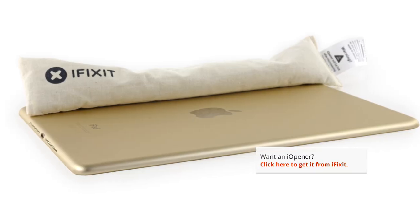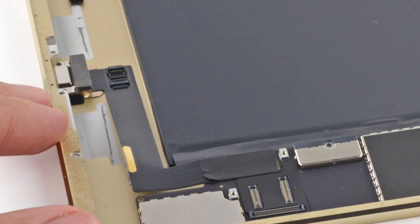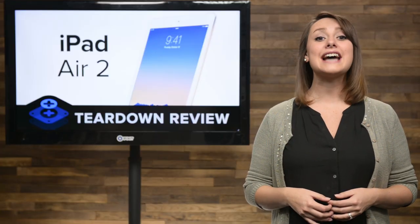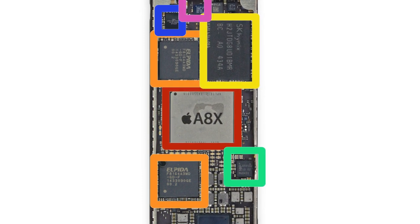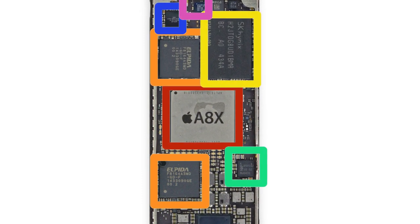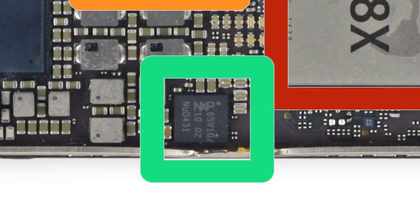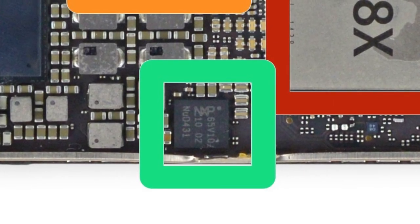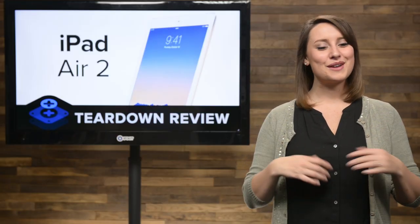After we removed a few odds and ends, we turned our attention to the logic board, which is glued in place. Not only that, but the lightning cable connector is still integrated into the logic board, meaning a broken lightning connector requires an entire logic board to fix. On the logic board, we see Apple's brand new 64-bit A8X processor, rumored to be a triple-core 1.5GHz system on a chip paired with 2GB of RAM, the M8 coprocessor, and the NXP65V10 NFC module, which is the same one found in the iPhone 6 and 6 Plus. We're hoping to get a confirmation of the A8X's specs shortly, and once we do, we'll update our teardown.